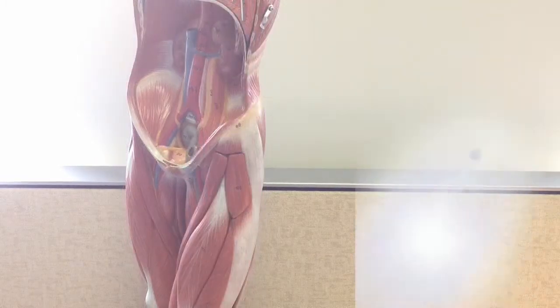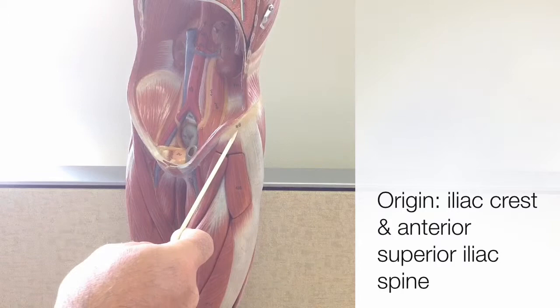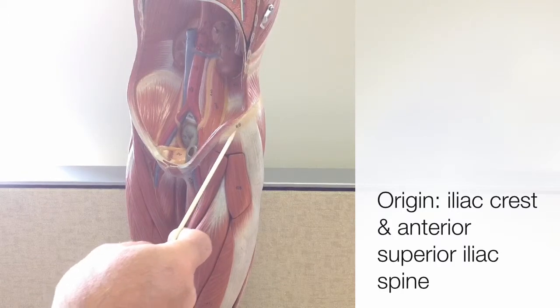The origins of the TFL are on the coxal bone, here at the iliac crest, and also on the anterior superior iliac spine.